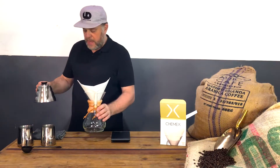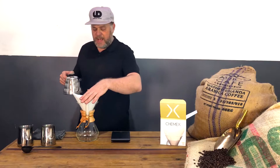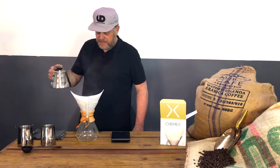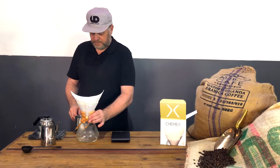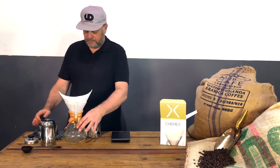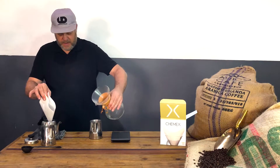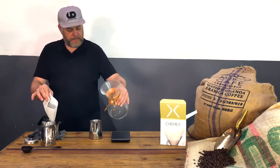First I'd like to pre-wet the paper — the bonded paper is dry and I want it slightly moist. My water is already at a beautiful temperature, so I'm just going to give it a circle pour, pre-wet it, let it drip down, then grab it and hold it over my kettle while I empty the water.